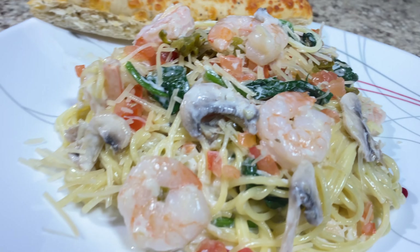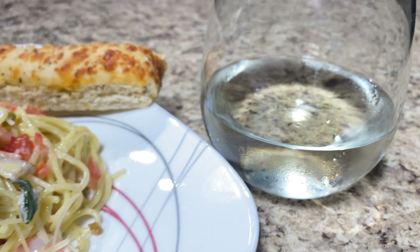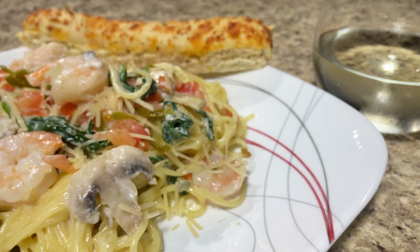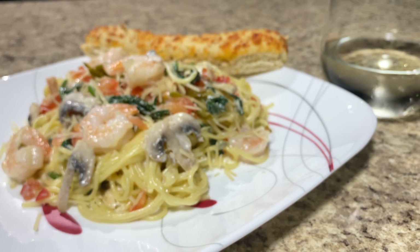But before we get started on this week's recipe, I just want to remind you to please subscribe to my channel. I post new recipes every single week. Remember, subscribing is free and it helps me out so more people can watch my videos. So let's get to it with this recipe.